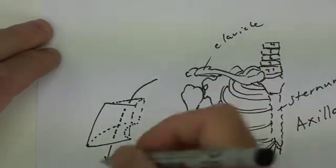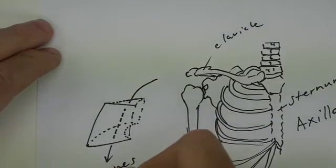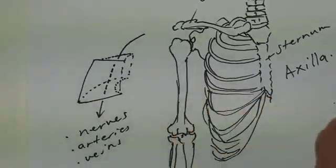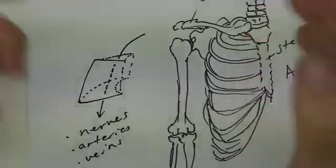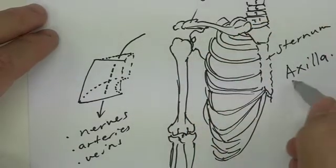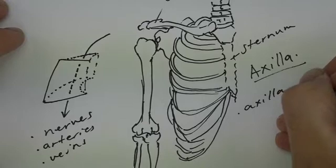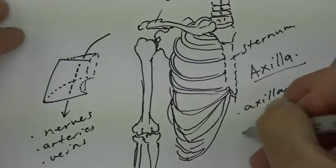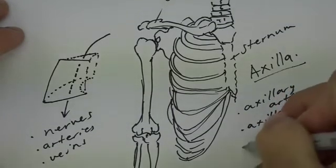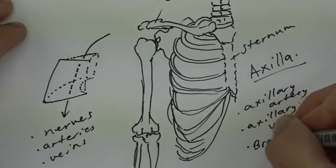What we'll be going through here is nerves, arteries, and veins. There's no secret that these are going to have something to do with this space. If we consider the femoral triangle — we said it would be the femoral artery, the femoral vein, and the femoral nerve — then since this space is called our axilla, we're going to expect the axillary artery and the axillary vein. But the nerves are a new group we'll be talking about in more detail later — we call it the brachial plexus.